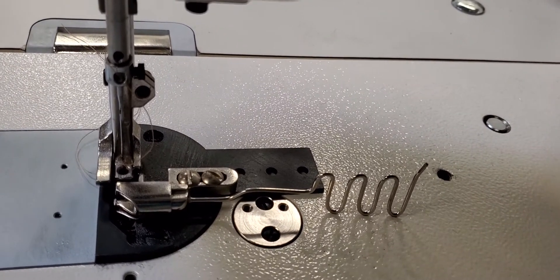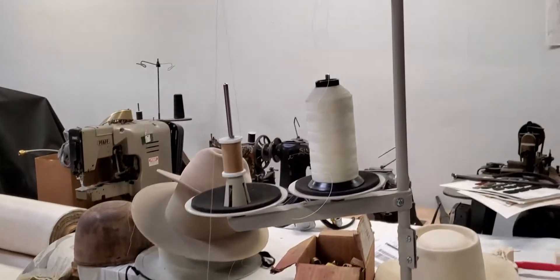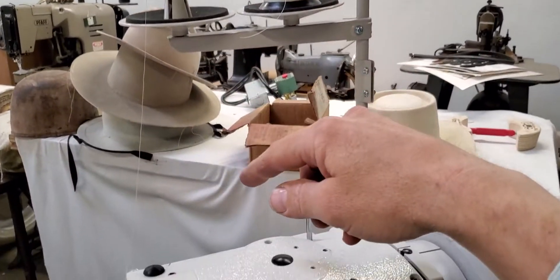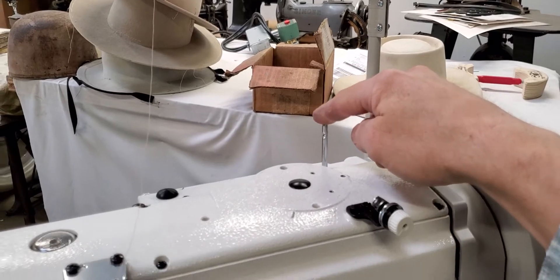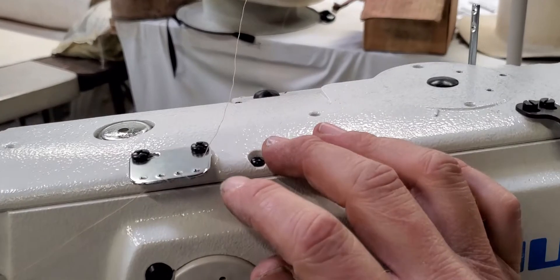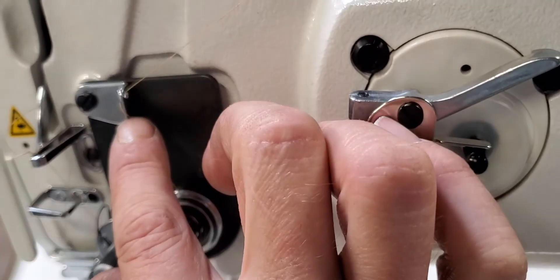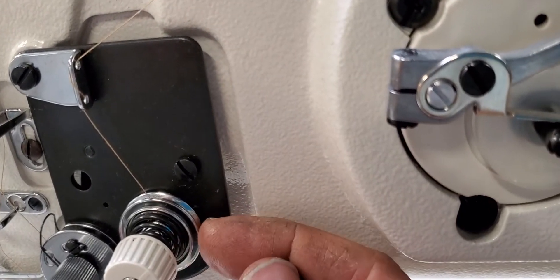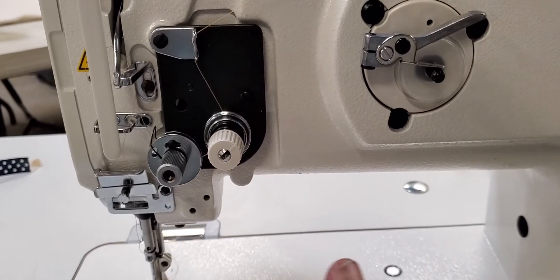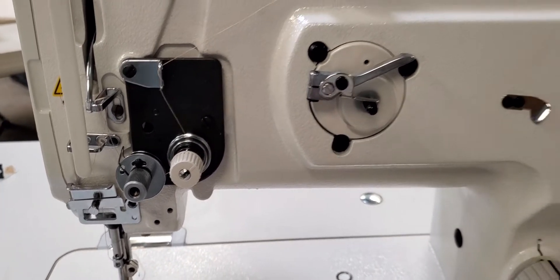Then you're ready to place your hat in there. Now a couple other things on threading for the top: we have the top thread on the tower come through the eyelet, come down through — you can either use this pin if you want or go right directly, we chose to go directly to this tensioner. It just loops around the metal, comes down through those two holes and through the tensioner. The tensioner is set perfectly right now, so if it's not broke don't try and fix it — tensioners are really touchy on any machine.